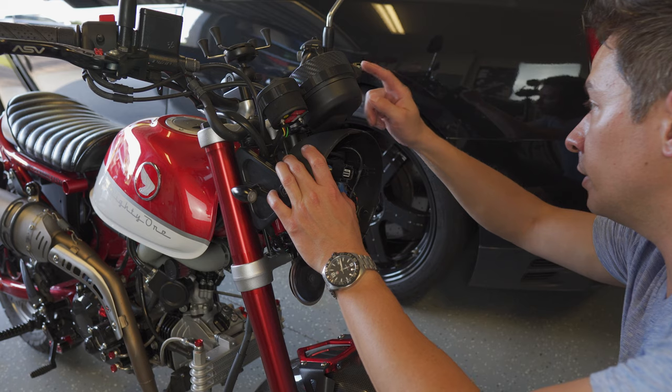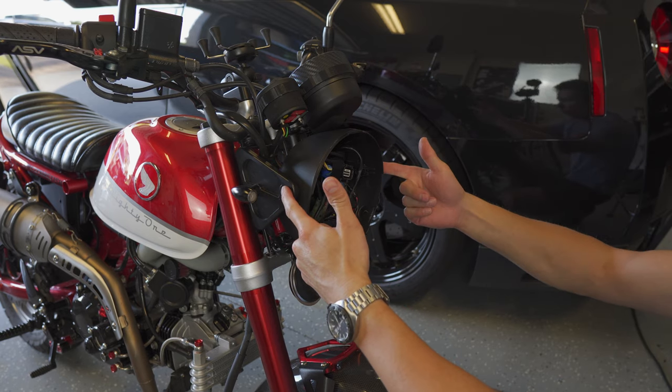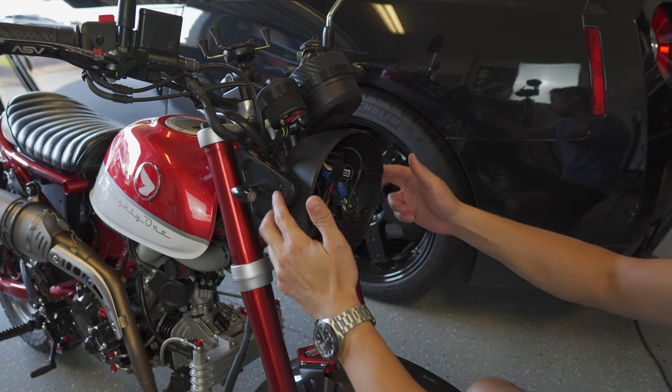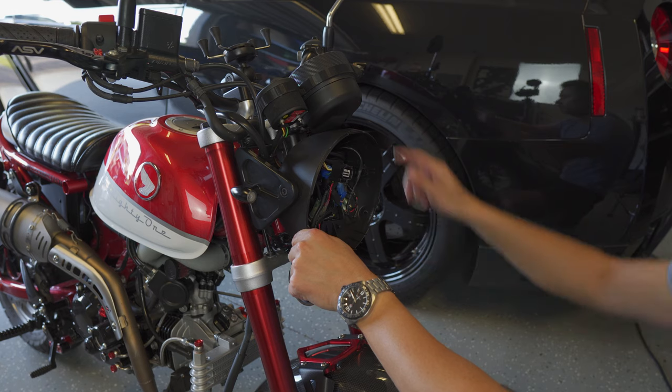Since you need to get under the speedometer to access the bolts, you also need to take off the headlight bucket. Removing these two Allen bolts from the side pieces will get the bucket out, and then you can get access to the bolts to remove the cluster.